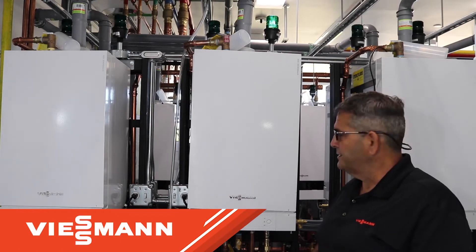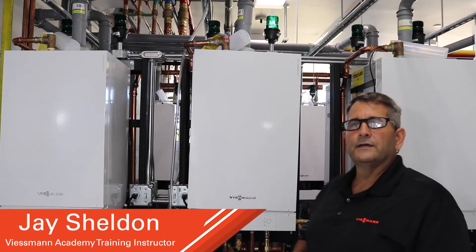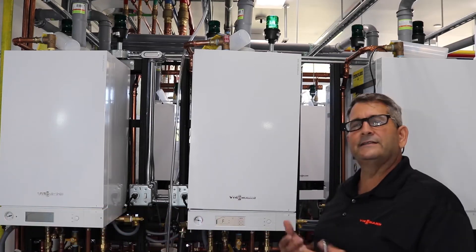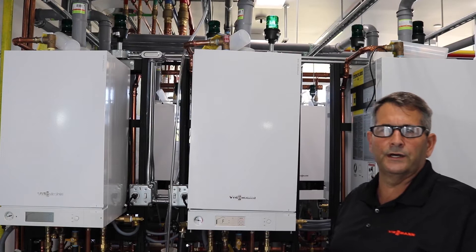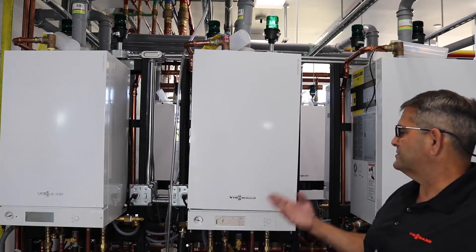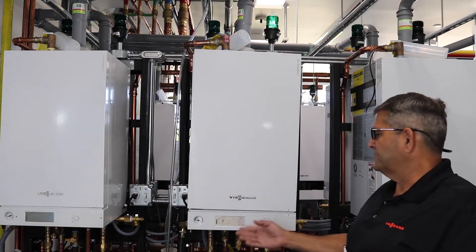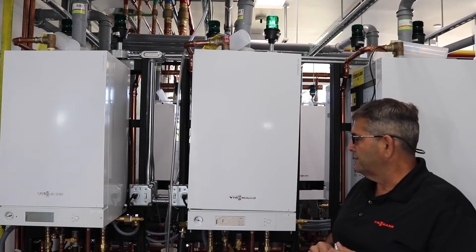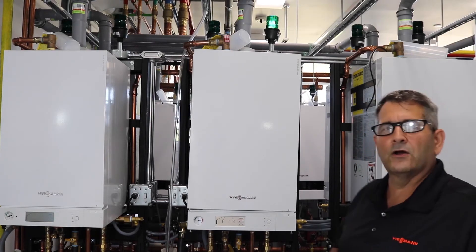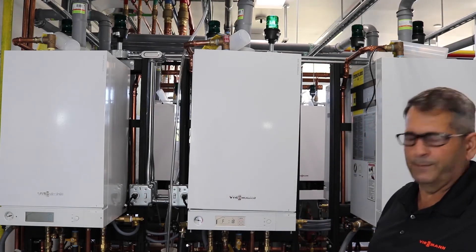Hi, I'm Jay Sheldon, Academy Trainer here at Wiesman US. Today we will be doing a troubleshooting class on the F-18 fault on the Veto Dens 100 KHA boilers. We're going to go over what an F-18 is, go to our pro resources and take a look at that, and then see what our cause is as well as how to repair this fault.